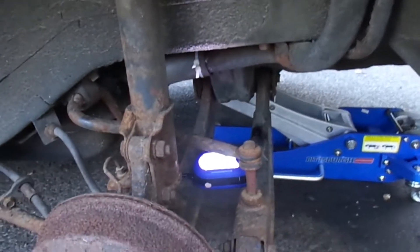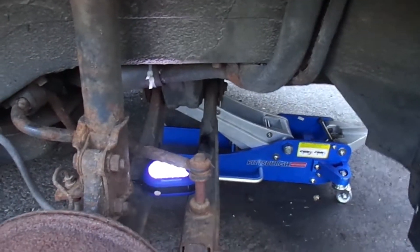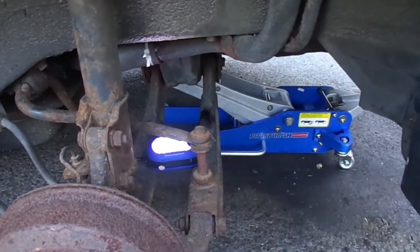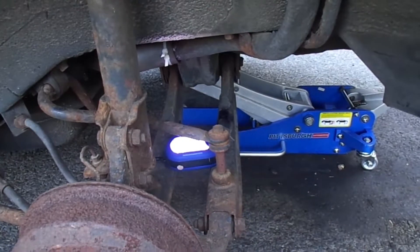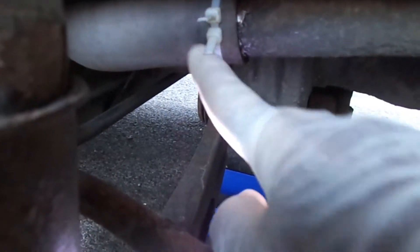Hello my YouTube friends. Yesterday I was putting gas in my car — my 1997 Hyundai Accent — and it smelled like gas. I thought it was the gas station, but I woke up this morning and I was curious. I said, you know what, let me check, it could be something else. And this is what I found.